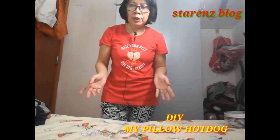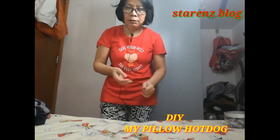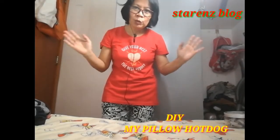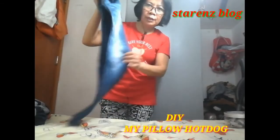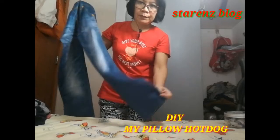Ngayong araw, gagawa ako ng unan — yung hotdog pillow. Manood muna kayo. Ang gagamitin ko ay itong leggings ko na hindi ko sinusuot. Ngayon, gugupitin ko.